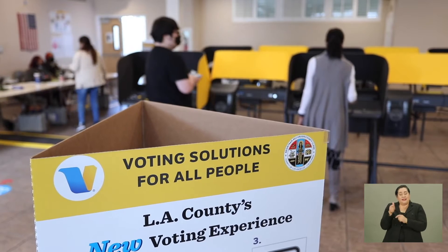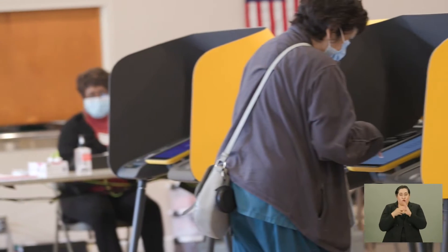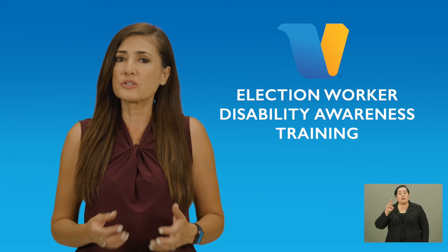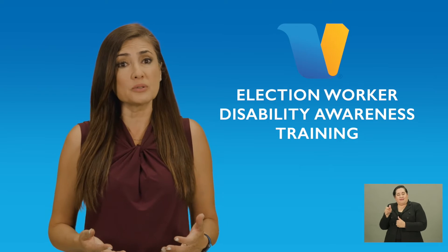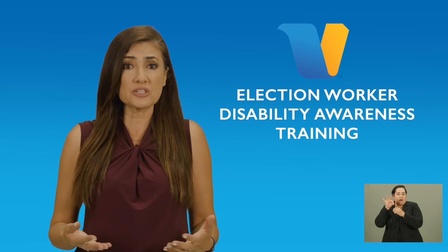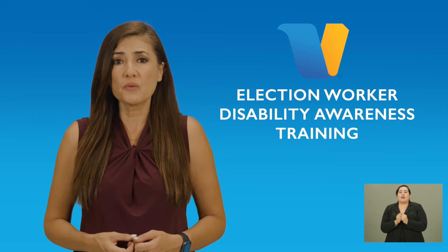Los Angeles County is the largest voting jurisdiction in the nation with more than 5.8 million registered voters across 4,100 square miles. The Registrar-Recorder County Clerk is the department responsible for conducting federal, state, local, and special elections, and it is our mission to continuously provide voters with a convenient, accessible, and secure voting experience.